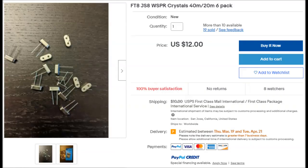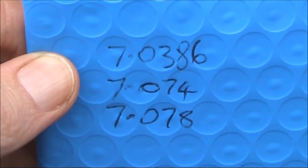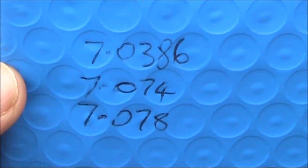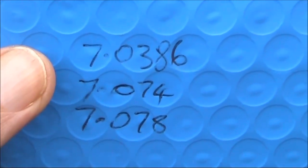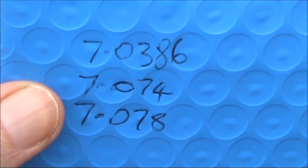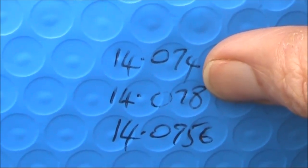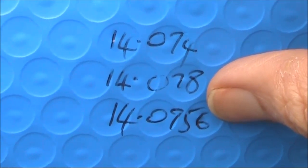Not just any crystals, because these aren't very useful frequencies. These are the frequencies you get in your pack of six crystals. On 7MHz: 7038.6 is Whisper frequency, 7074 is FT8, and 7078 is JS8. On 14MHz: 14074 is FT8, 14078 is JS8, and 14095.6 is Whisper.